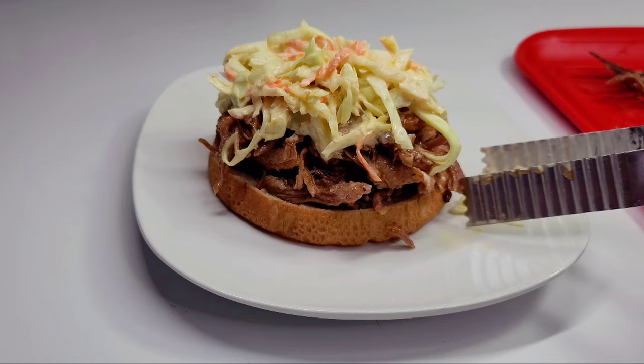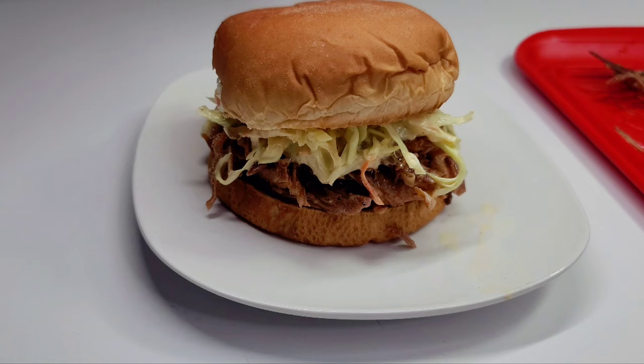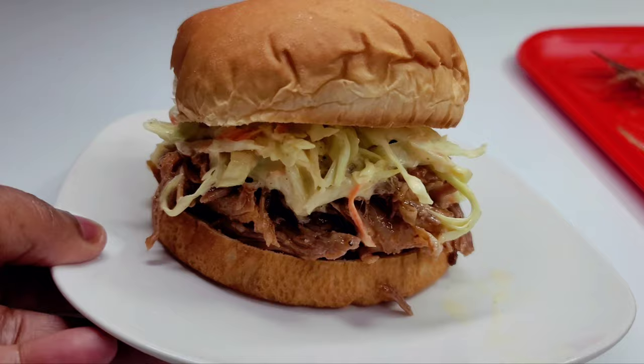I do hope you guys give this recipe a try — let me know in the comments what you think and how you guys make your pulled pork. I know I have people in my comment section who make pulled pork, so let me know your ideas. And for those who have never tried it, give it a try and let me know!